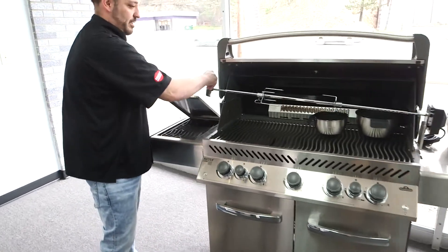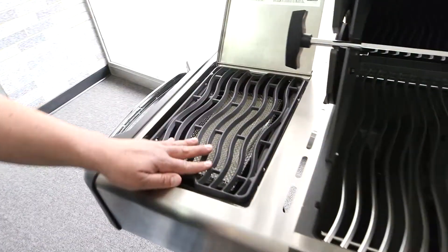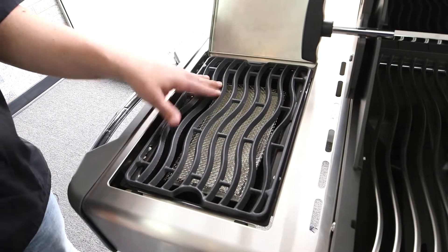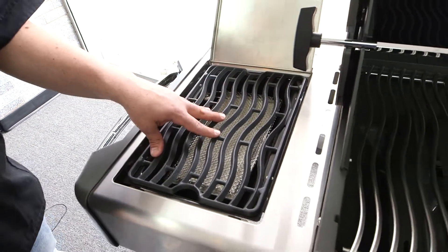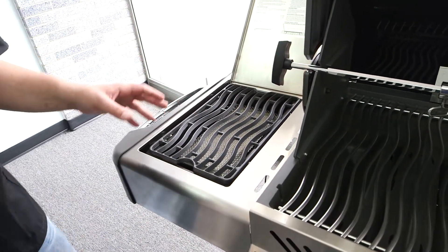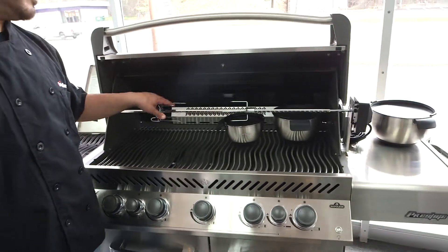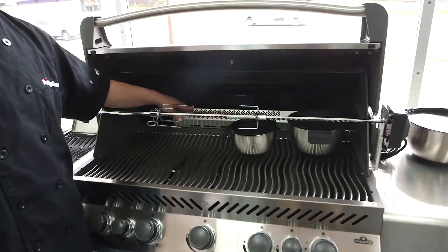If we slide this over, you're going to see the high sear zone again with the S grates — this is where you want to high sear all your food, or even put a cast iron on to sear some veggies. Then bring it over to the massive main grill area. There are S grates throughout, a rotisserie again, and a flame rotisserie over here too.